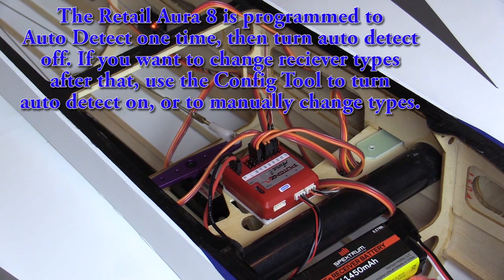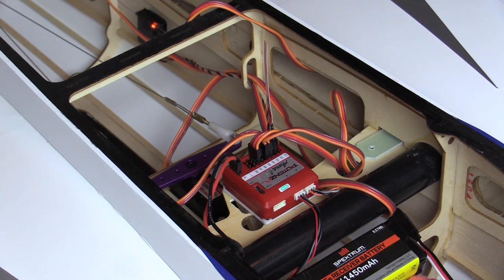In the first stage of Quick Set, you will configure your model type, set master gain on or off, and set orientation. You can adjust these in any order and more than once. Just make sure they are set as desired when you pull the bind plug to save the first stage settings. The orange LED will be on in Quick Setup mode. The blue, green, and red LEDs will illuminate to show the current unsaved settings.